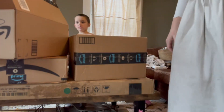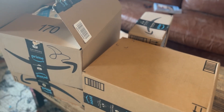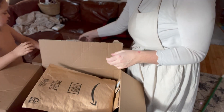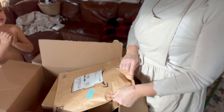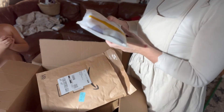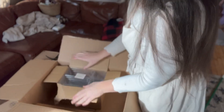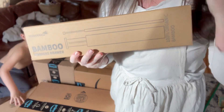All right, we are organizing this house! I got some socks — those are gonna be for Ava. I got some bamboo drawer dividers too.